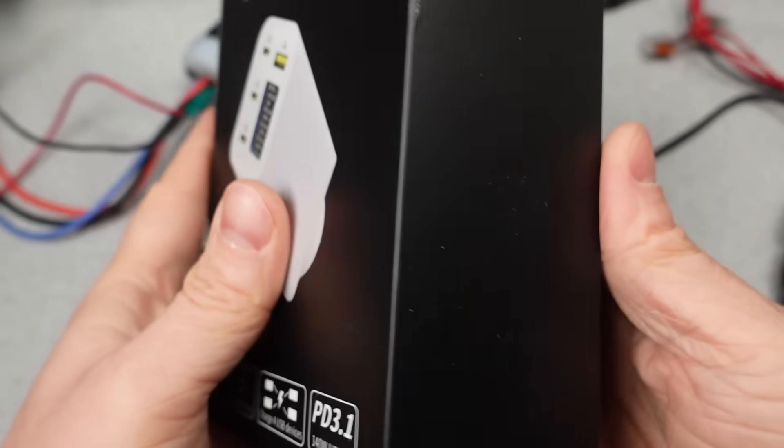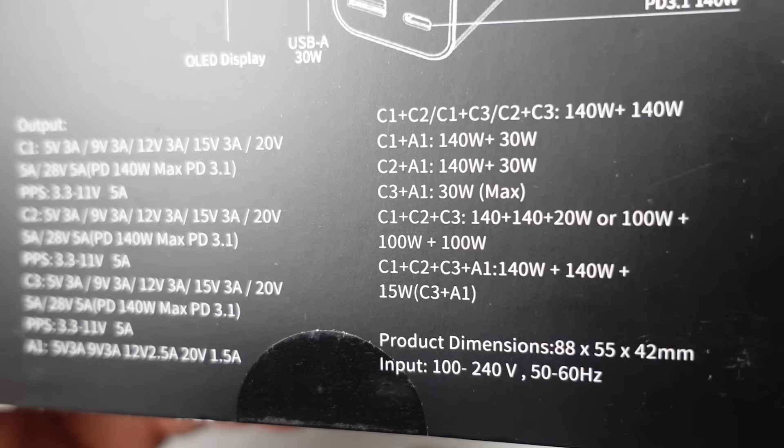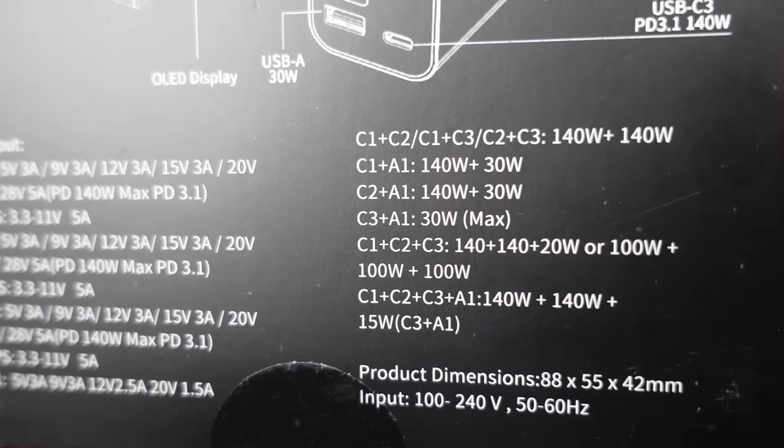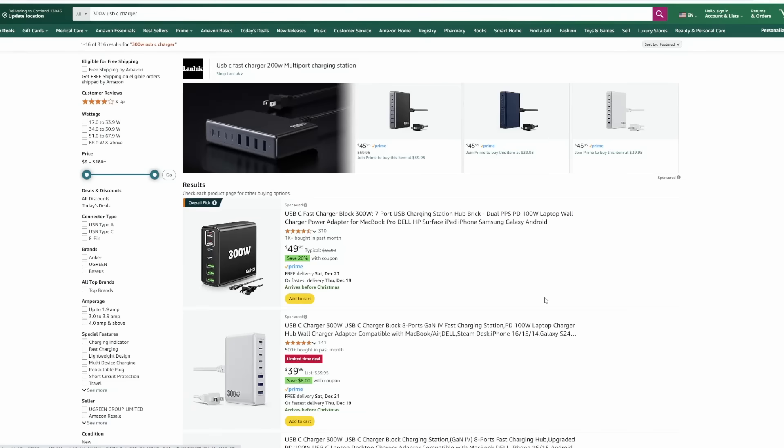This 300-watt charger — it's compact, has a screen, and on paper looks amazing. Lots of watts and lots of ports, enough power to get through damn near anything. You know it's coming, right? I knew before I even got it, but I'm going to make you wait.